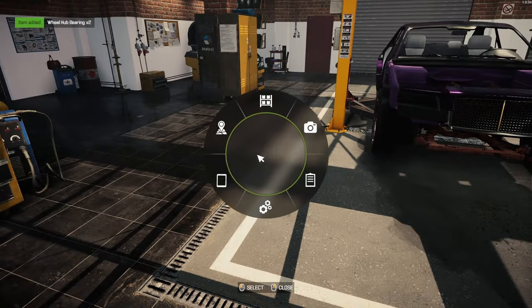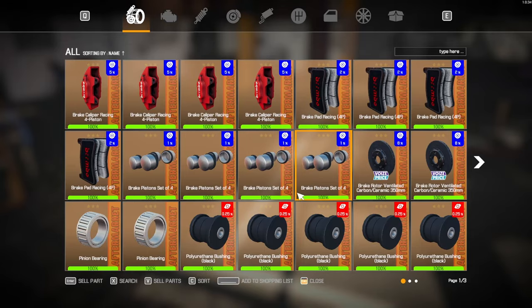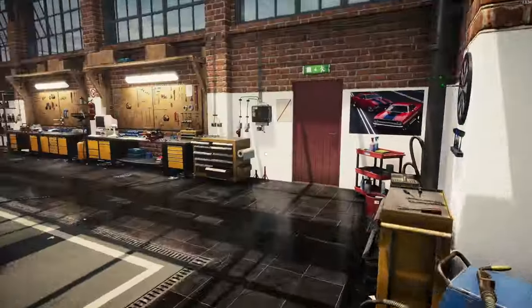There we go. Now that I have everything, I'm just going to go in here and sell off all the parts that I'm not going to need. Done. Alright. Now to the paint shop.